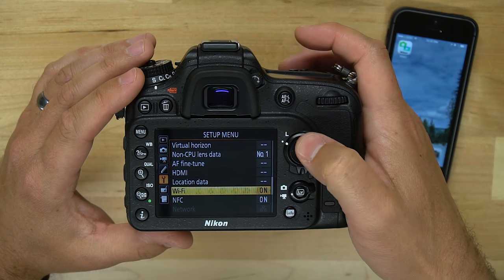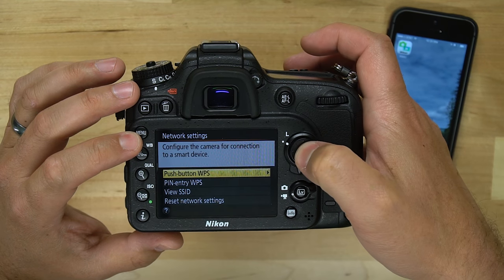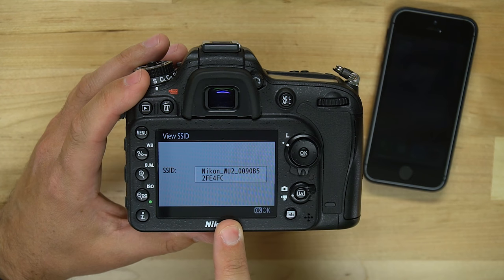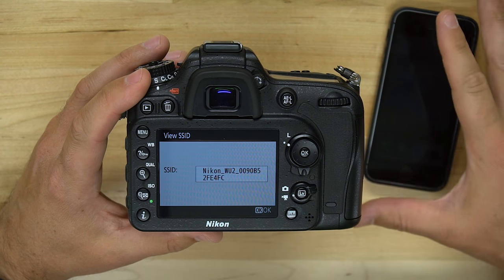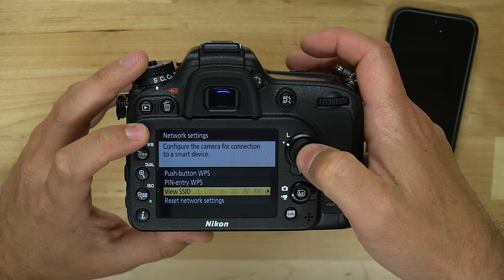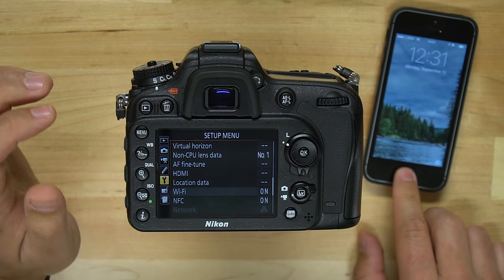Go into the settings menu and make sure that you have Wi-Fi enabled. Then go into network settings and scroll down to 'View SSID' to see the SSID of your camera. This is the network name you're going to connect your phone's Wi-Fi to. Hit OK, go back once, and you can see Wi-Fi is enabled.